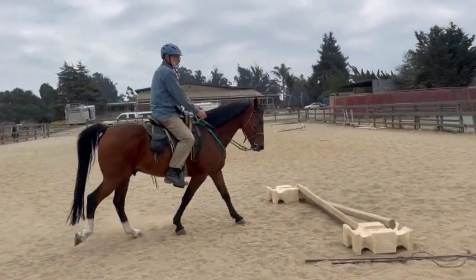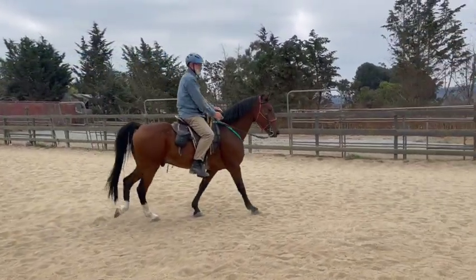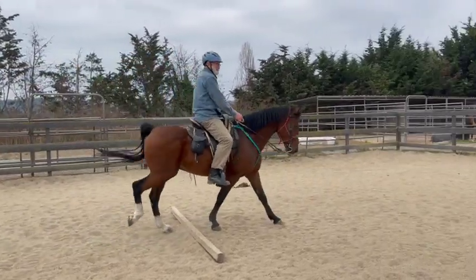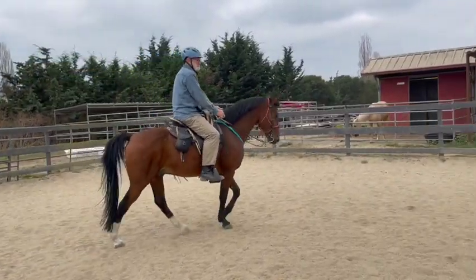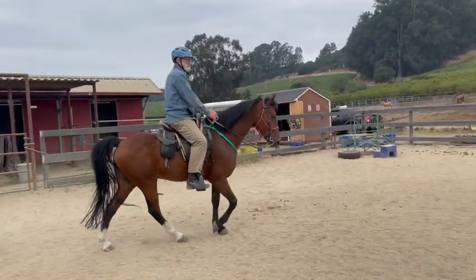The good thing is, as we're going around he speeds up when you ask him but then he's slowing down — which was the opposite of last time you were here, so that's a good thing. But now you're going to have to push a little bit more with your legs. Ask him for a little bit more speed.